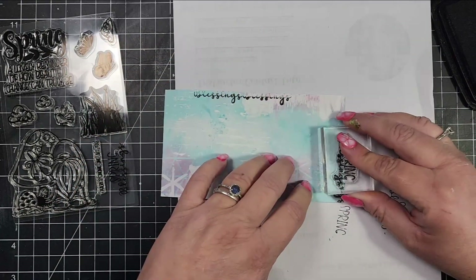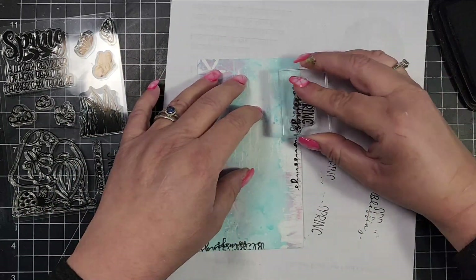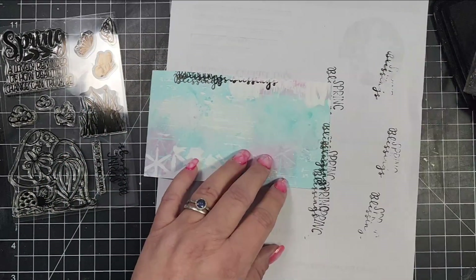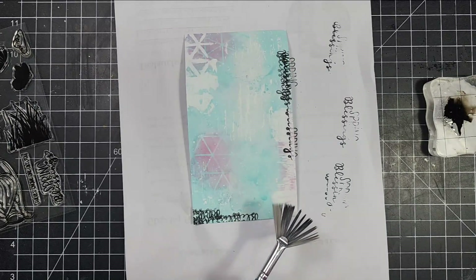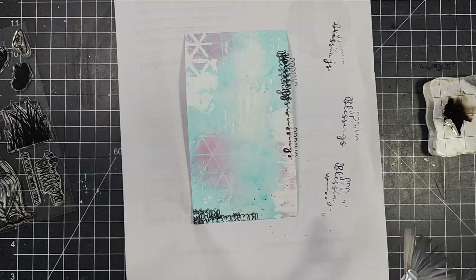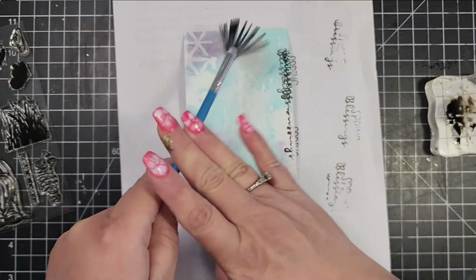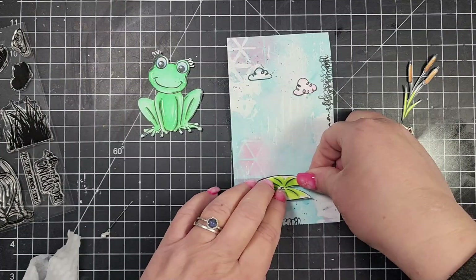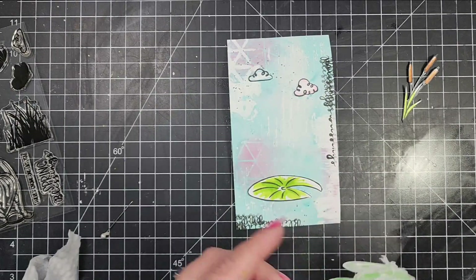I layer it up a little so it looks kind of messy, and I'll go ahead and do that several times. I think it gives a really unique look without needing one of those mixed media type stamps — just by using that portion of the word stamp. Then I will splatter all of my panels with a little bit of black ink that's been watered down.